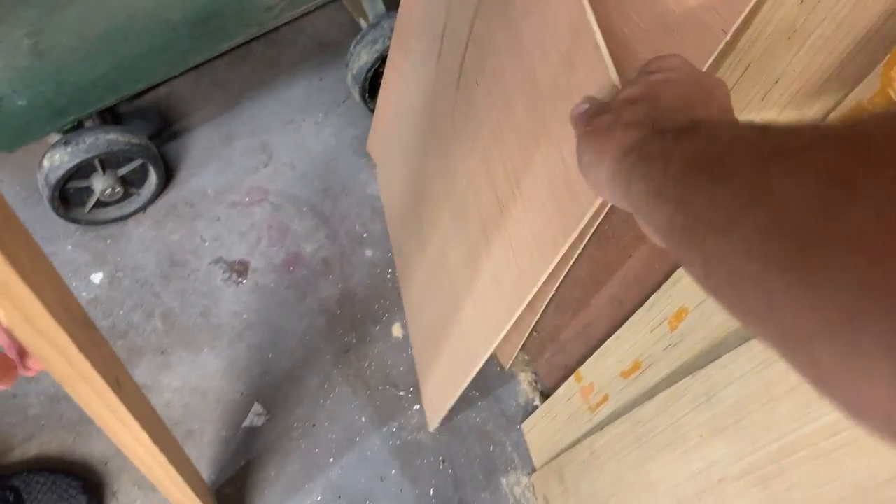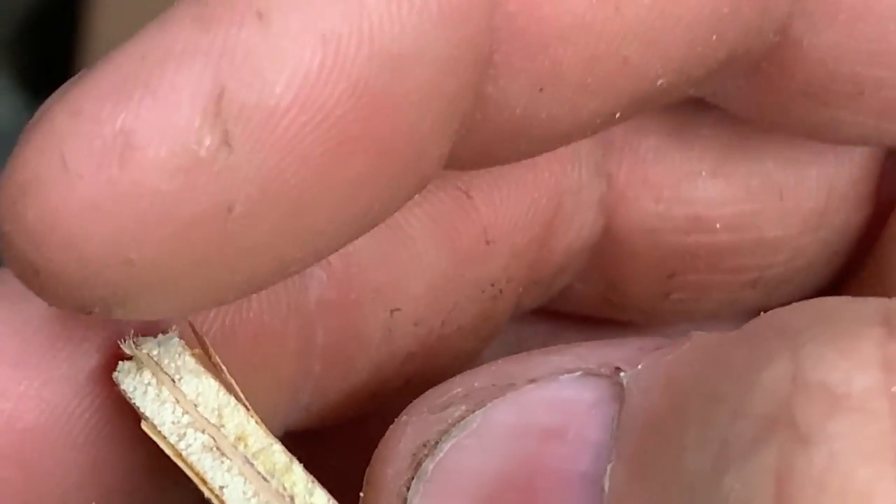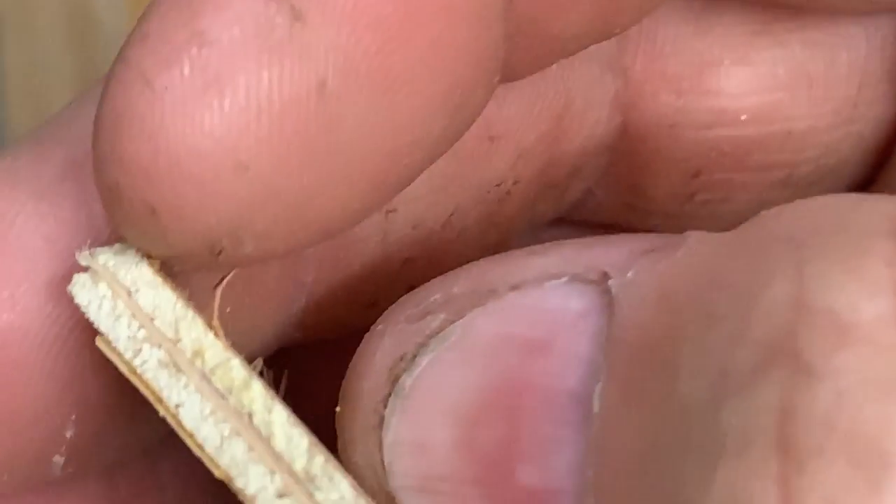Here's another piece of this Luon. Luon is great stuff overall, but you can see right there how thin the surface ply is on it, and the stuff below it looks like hell. So you really can't sand it. Anyway, enough of that.